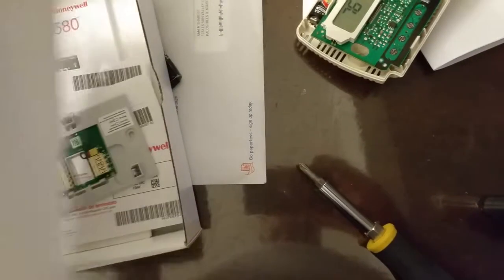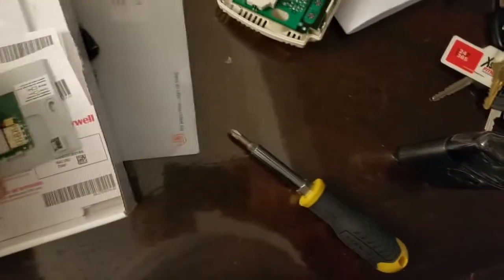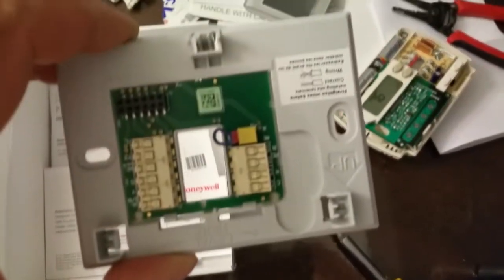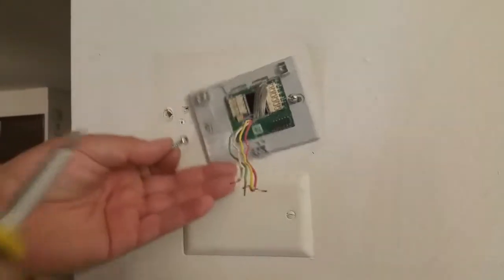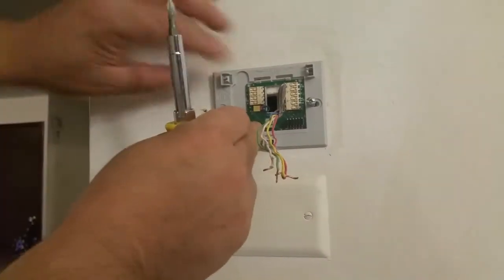White to the W, yellow to the Y, green to the G, red to the R terminal. And the extra wire, the blue wire, is going to go to the C terminal. That is what is going to supply power to this thermostat.